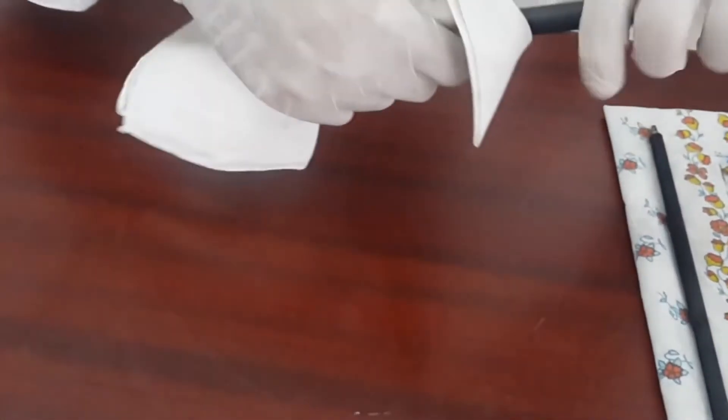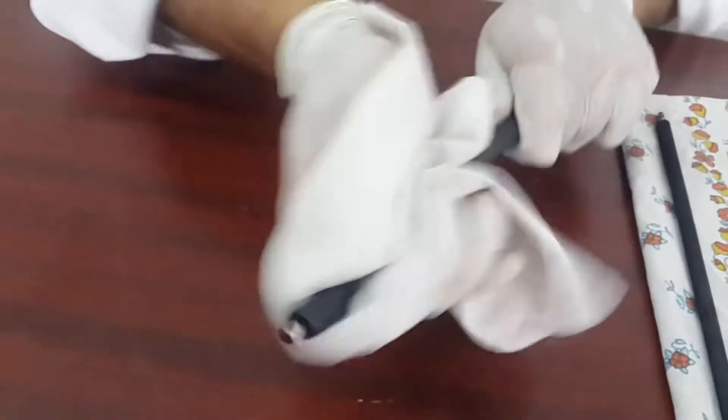After proper cleaning of the PCR, it should be as clean and smooth as a new one. Be careful not to hold the PCR from the side where you would apply the grease.